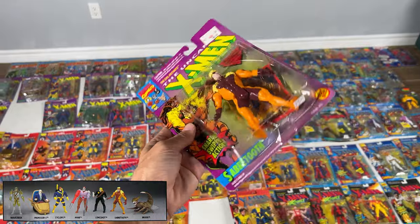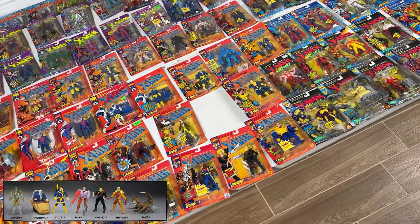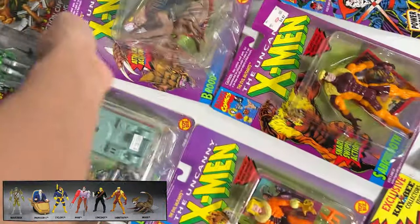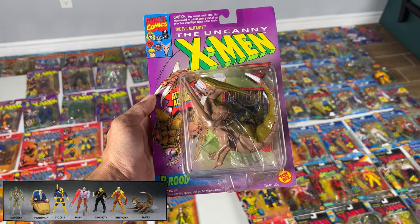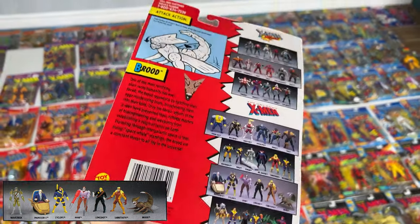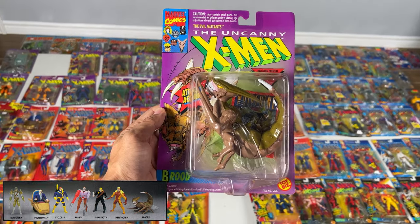It's nice getting all these American ones from KB. Because I guess we could only get French and English ones back in the day. Then ending it off with Brood — some alien guy, pretty cool. He's got little clear wings — yeah, that's a cool figure. Didn't have it as a kid, but I would have played with it.